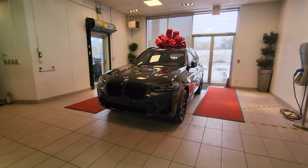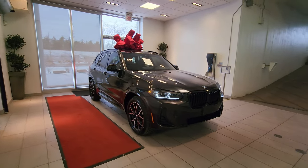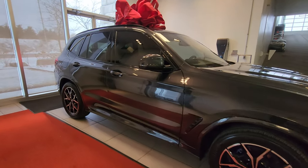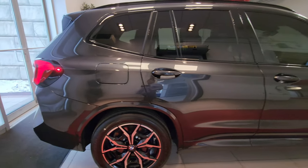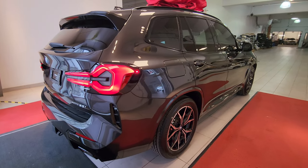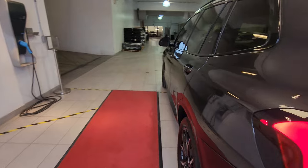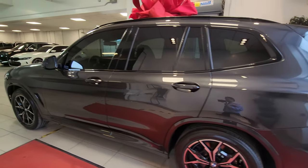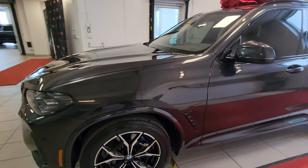Let me go all the way around the vehicle one more time to give you all the angles before we wrap up. What a lovely color — Dark Graphite Metallic. It's not quite black, not quite Carbon Black; it's more on the dark gray side, a very dark gray. It looks really good — I think this color is awesome.